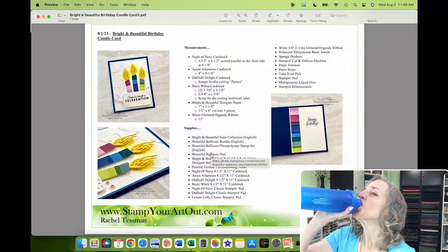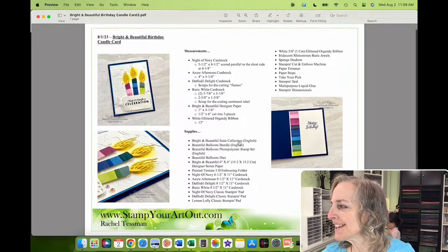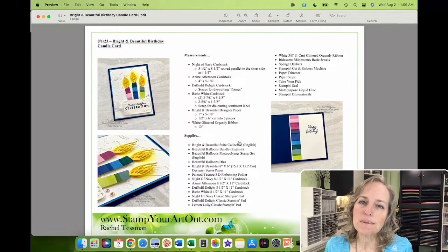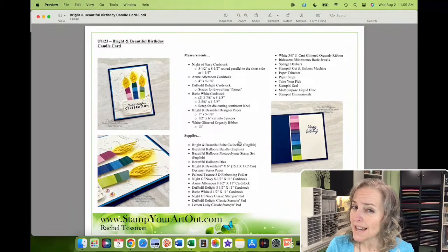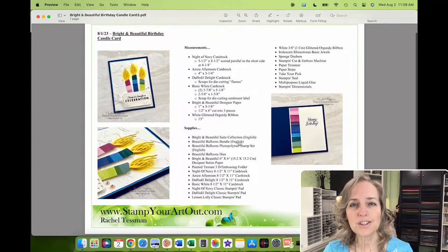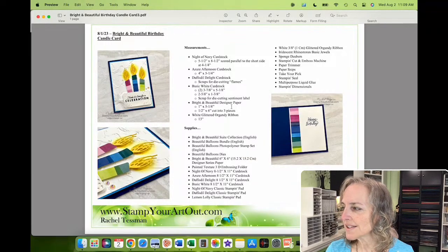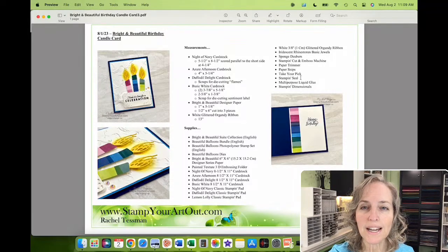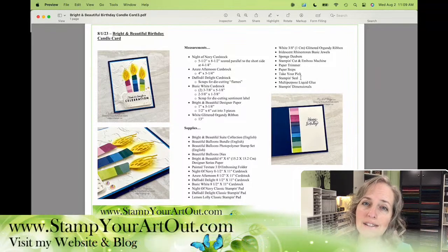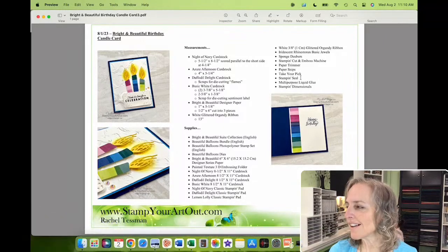I'm going to move over to my computer screen while I take a sip of water. When we were getting ready this morning I told Phil I bet I'd cough during the video right at the beginning! Here is the PDF you'll be able to download once the blog post goes live. Today because it's a blog hop, it'll go live at 5 p.m. Central Time, about six hours from now. You can see pictures of the card, close-up inside and outside, measurements, and the supply list. This PDF has clickable supplies, so when you're ready to shop you can do that right from the PDF. You can also visit stampyourartout.com and use the shop button on my website.